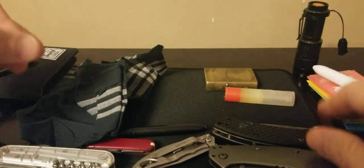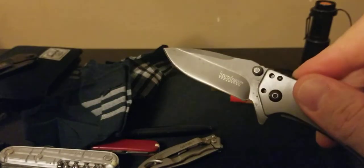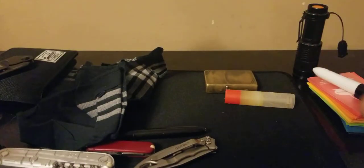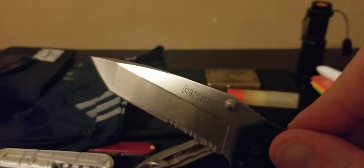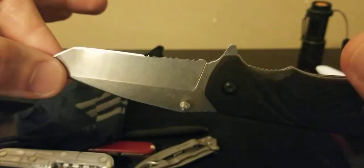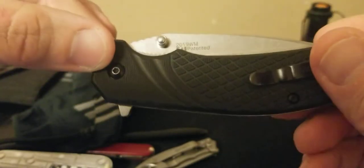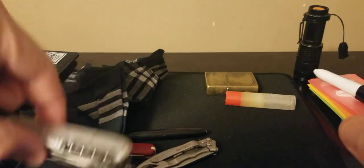I've been switching between these two knives — the Cairo and this Kershaw. The Cairo is a basic knife but such a great EDC knife; I always find myself going back to it. It has a little paracord lanyard on it. The Kershaw has spring assist, serrations, and I've been using it the last couple of days. The clip got a little loose so I need to tighten that up. It came in a Christmas pack, and hopefully I'll get another pack with the holidays coming.